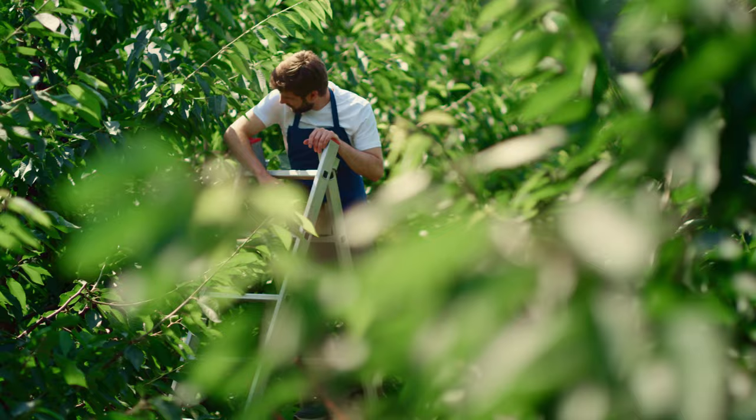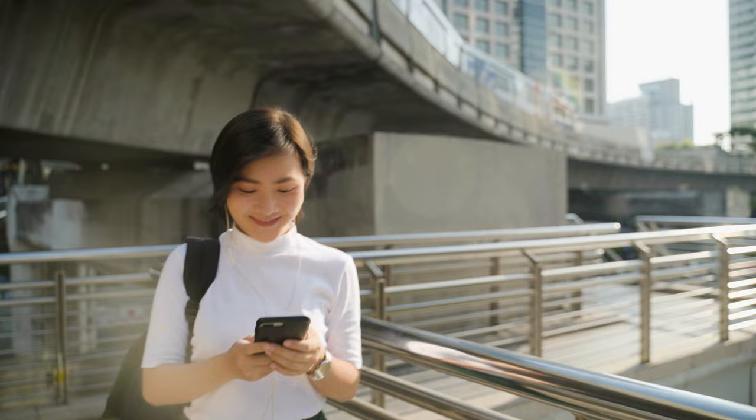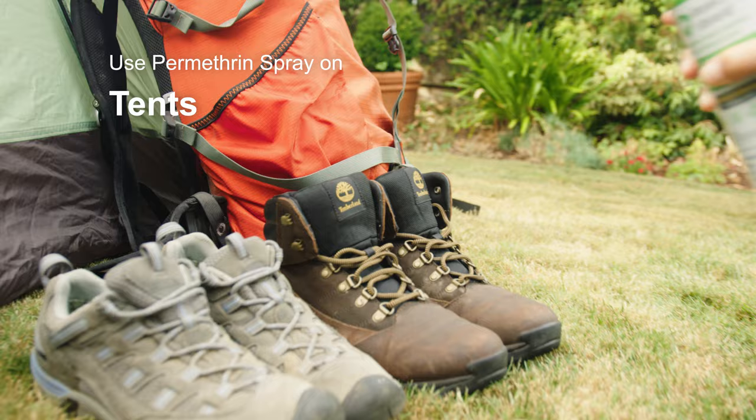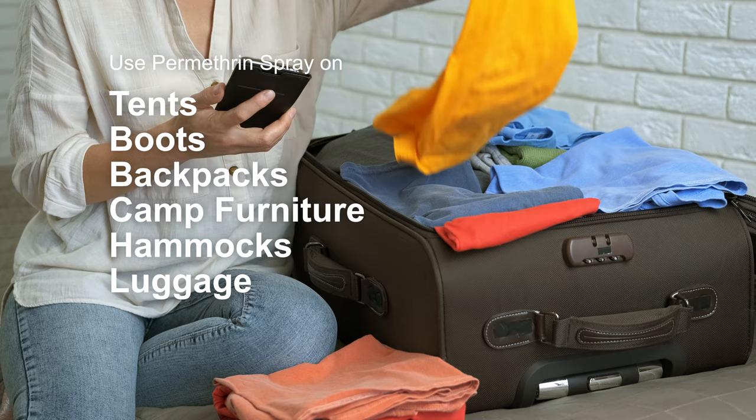Permethrin Spray offers invisible bug protection and is odorless after drying. Additionally, it will not damage your gear. Use Permethrin Spray on all of your outdoor gear including tents, boots, backpacks, camp furniture, hammocks, luggage, clothing, and more.